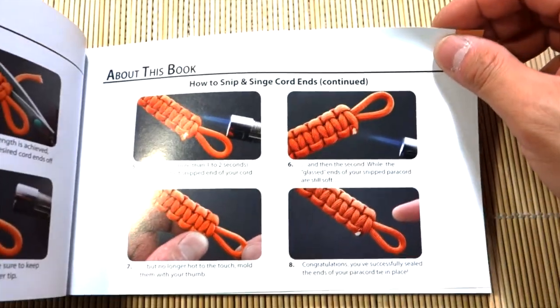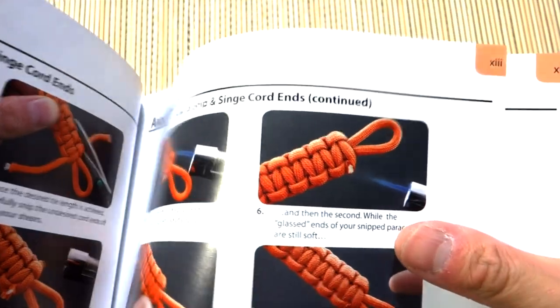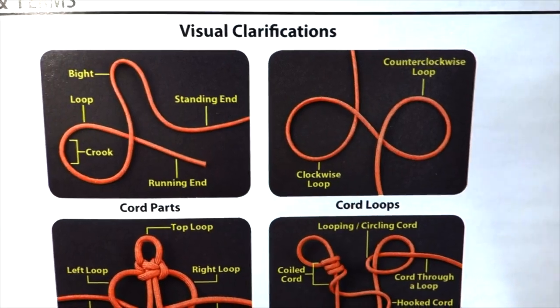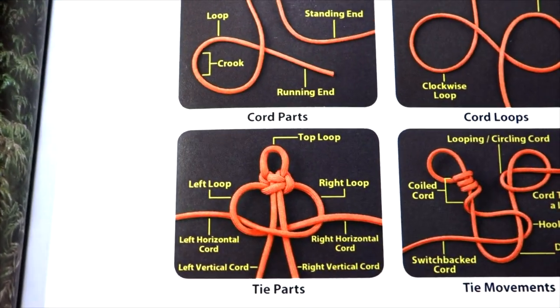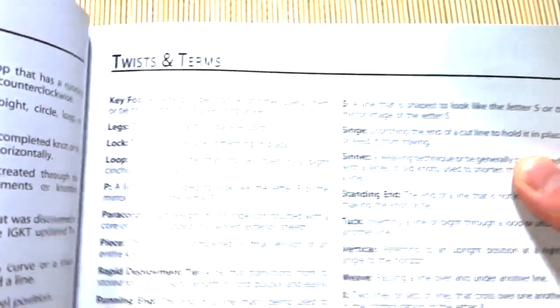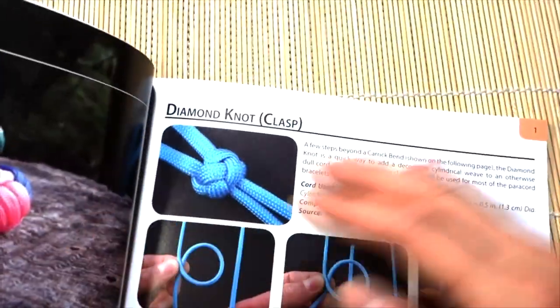There are also nice pictures about the basics of snipping and singeing cord ends, how to properly melt them. The book goes through different terms — counterclockwise loop, clockwise loop, coiled cord, right loop, left loop — so when these terms come up in a tutorial you're not confused. It also covers terms like weave, singe, and standing end. I really appreciate that being included.